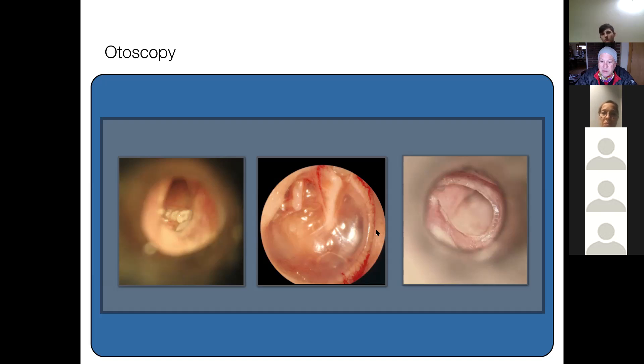Here's another patient. This process — serous otitis media and an atelectatic drum — did not happen overnight. It takes years for a drum to retract and create a conductive hearing loss. If the patient says they only noticed this for the last two months, either they're not paying attention, or it came on so slowly over the years that they only just became aware of it.